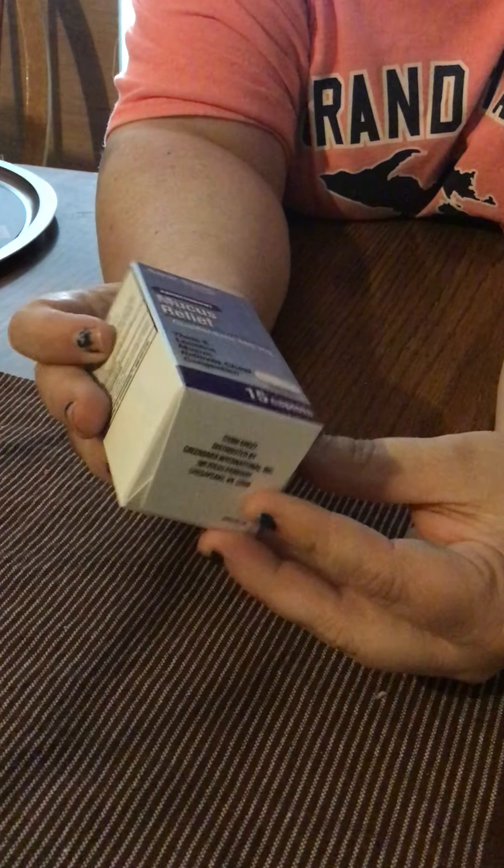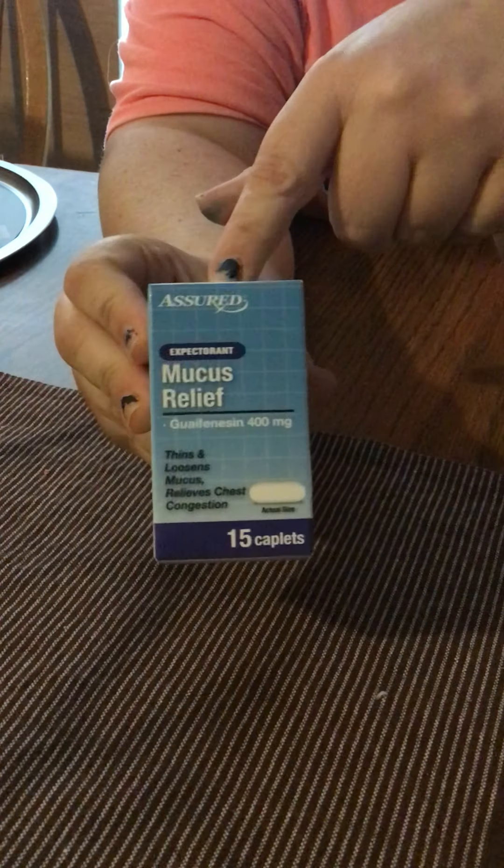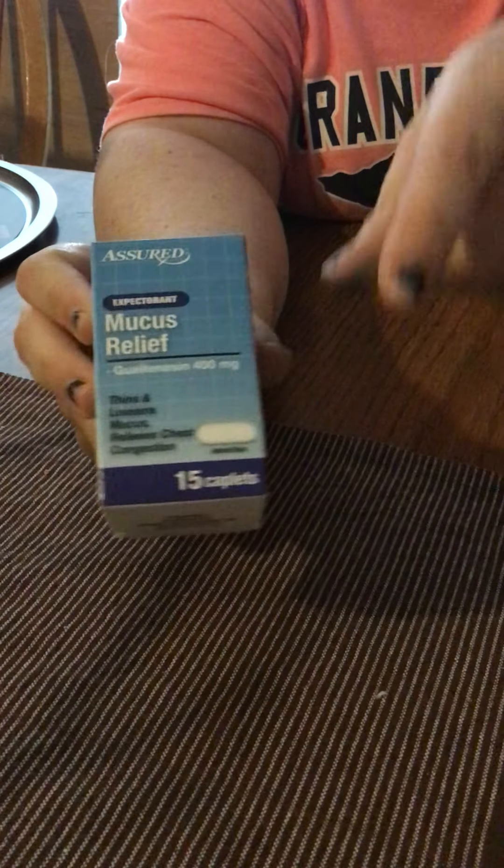Then I got some mucus relief — you get 15 capsules in here. These work just as good as name brand. I use these every time, especially when I have sinus issues going on. These are really good.